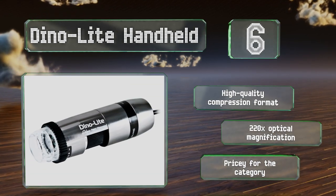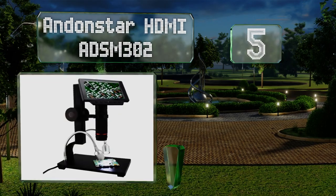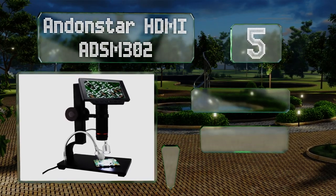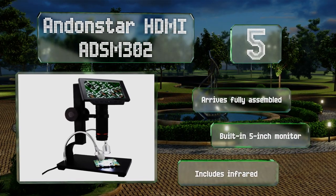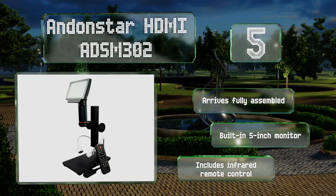Halfway up our list at number five, the Anon Star HDMI ADSM 302 has specifications that make it well suited for anyone serious about looking at tiny things like circuit boards or valuable coins. It can magnify up to 560 times and is capable of recording HD video at an impressive 1080p. It arrives fully assembled with a built-in five-inch monitor and an infrared remote control.